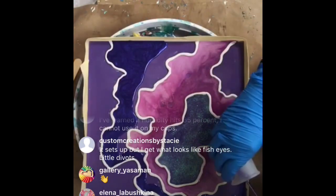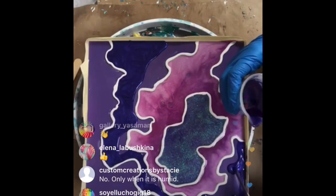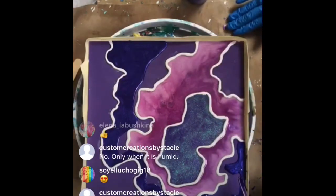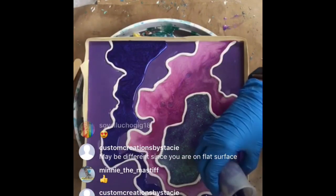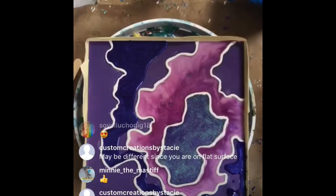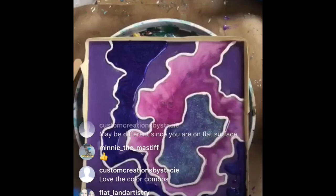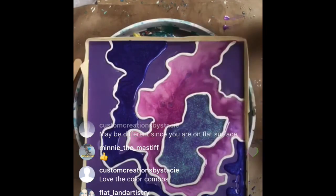What do you guys think of our color combo so far? This is not normally something I would pour, but it's good to go outside your comfort zone - I've been trying to do that more and more. Another little tip: if you blend colors, you'll get some really amazing effects.